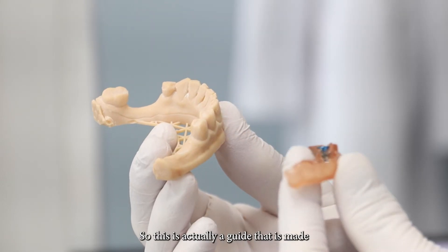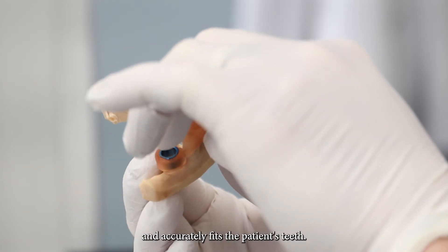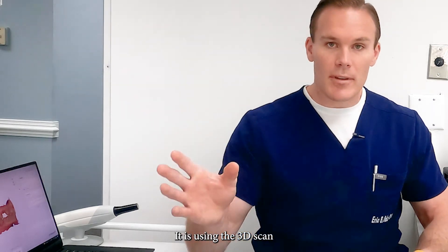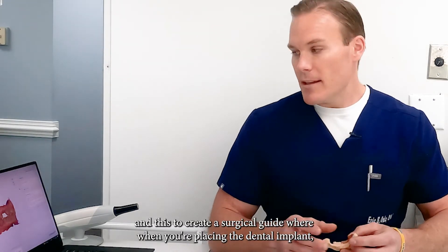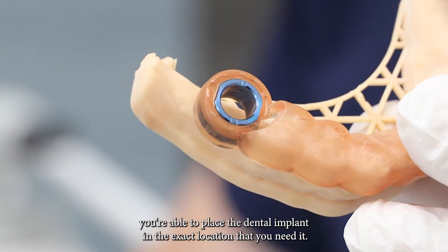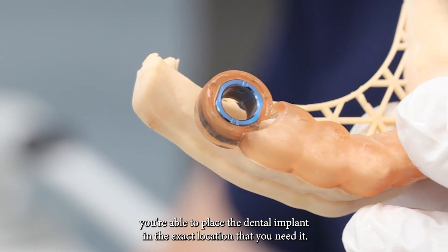This is actually a guide that is made and accurately fits the patient's teeth. It uses the 3D scan to create a surgical guide so that when you're placing the dental implant, you're able to place it in the exact location that you need.